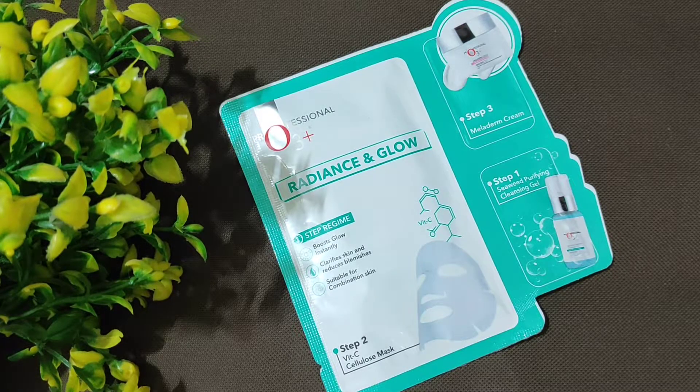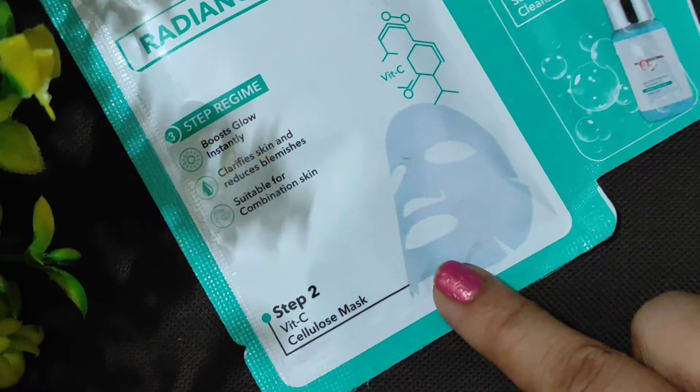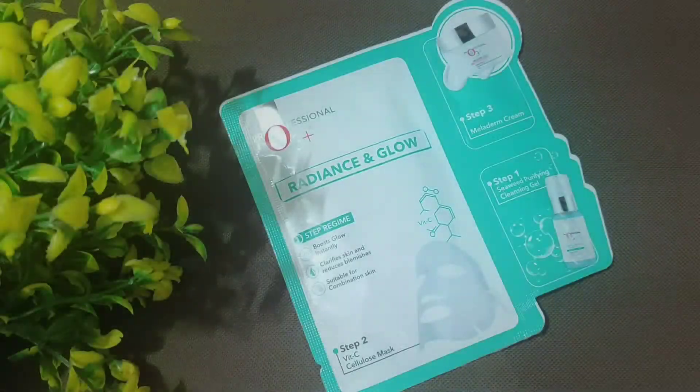This is the O3 Professional Radiance and Glow Instant Home Facial Kit. It has three steps: Step 1 is the Seaweed Purifying Cleansing Gel, Step 2 is the Vitamin C Cellulose Mask, and Step 3 is the Meloderma Cream. This facial kit helps boost glow, clarify the skin, and reduce blemishes. It is suitable for combination skin. The main key ingredients are orange, coconut, ascorbic acid, chamomile, and aloe vera.